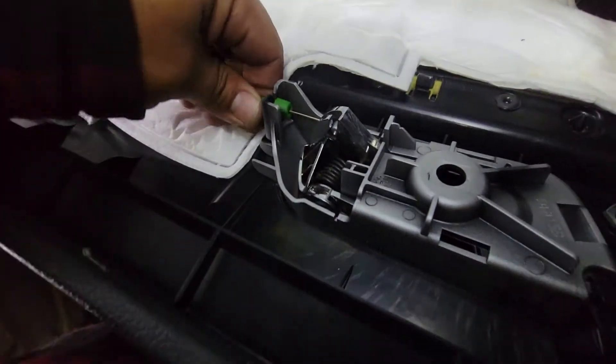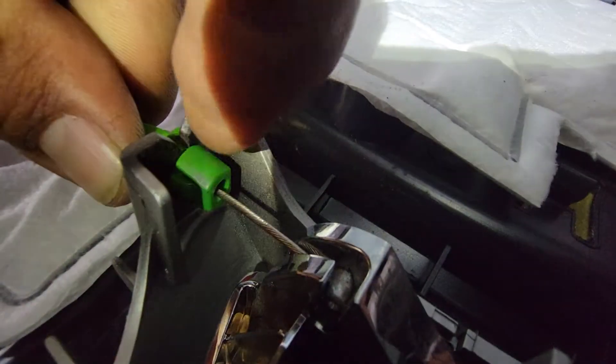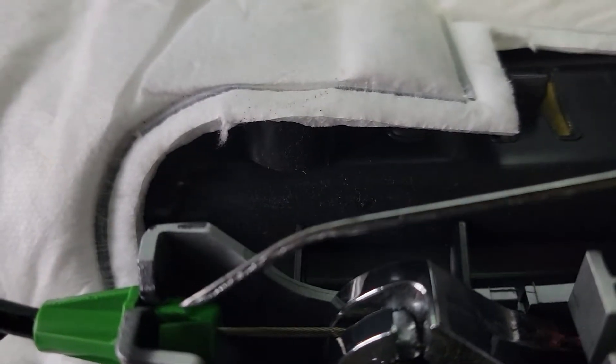Alright so now this is the tricky one. You have two little latches here. You have to press in and press in. Then this is going to be able to come out. The way I do this is I grab my trim tool removal and then I push one in.